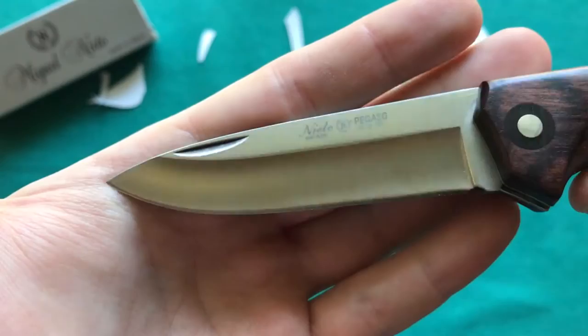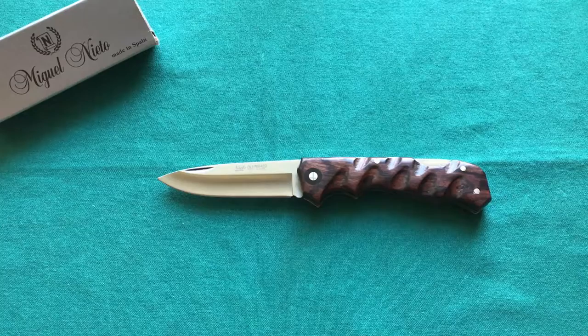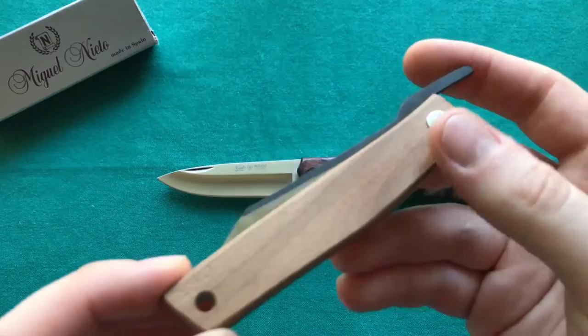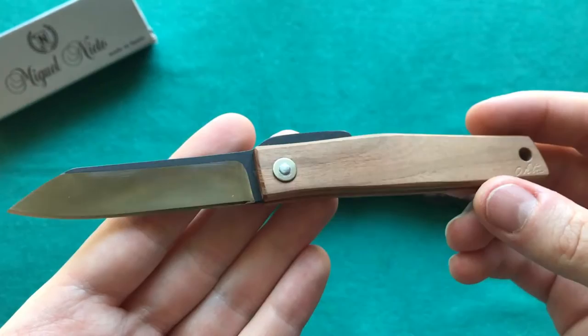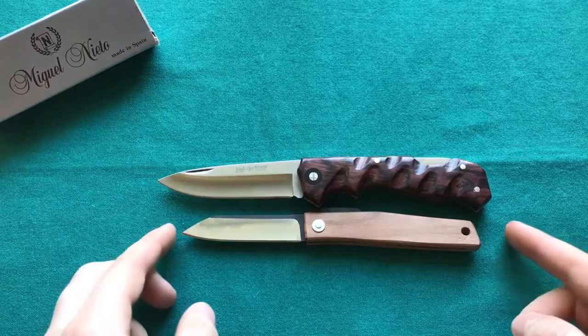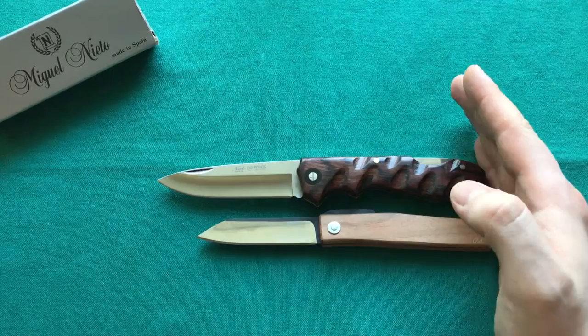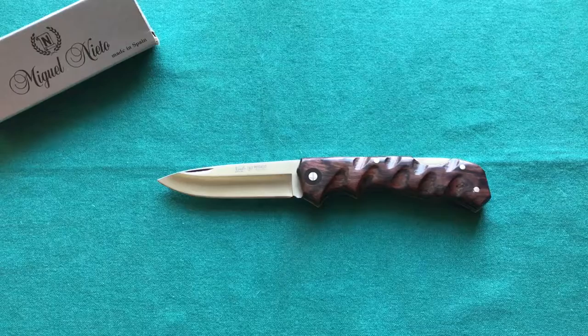Now let's do the size comparisons. First, I'm comparing it to the Oda Knives OFF FK7 — a friction folder with gorgeous Japanese cherry wood handle scales and a D2 blade, legal in pretty much all places. It's also a more traditional-style knife like the Pegasso. Size-wise, the Pegasso is quite a bit longer — putting them back to back you can clearly see the difference in overall size.